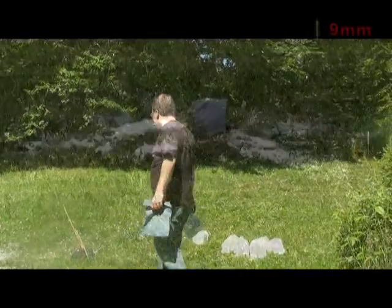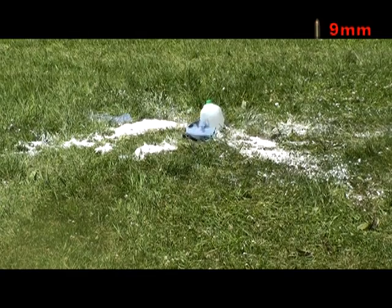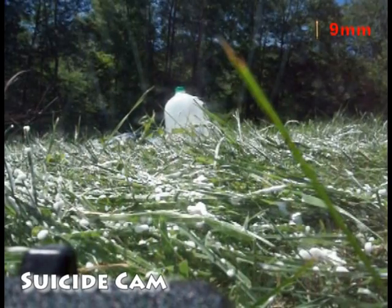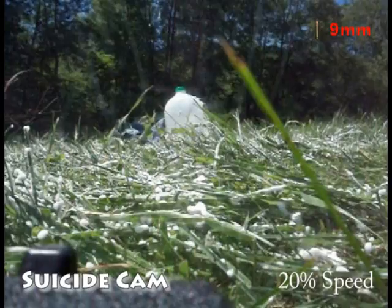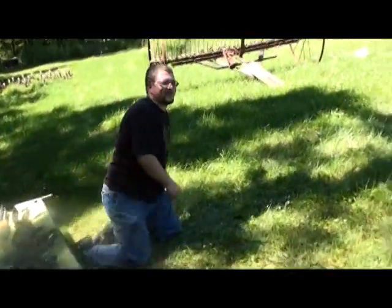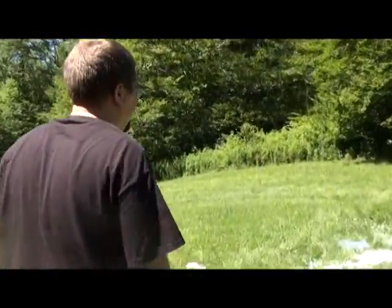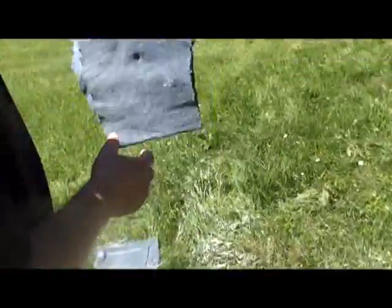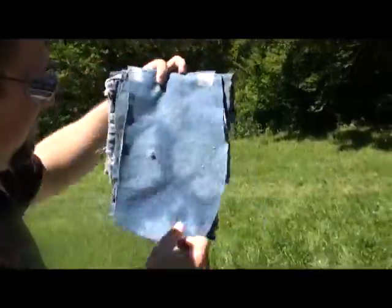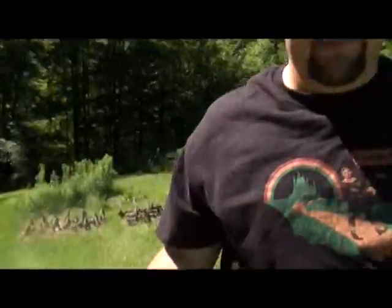Let's go look at the damage, which I'm pretty sure is going to be extensive. Went in, went through, came out. Make ugly. No good.